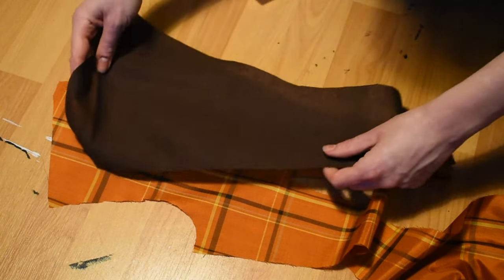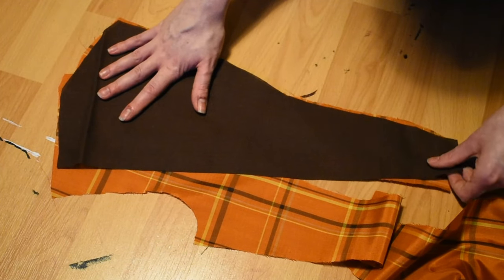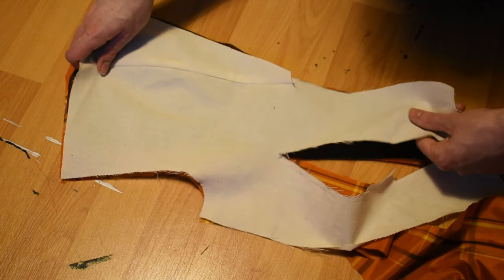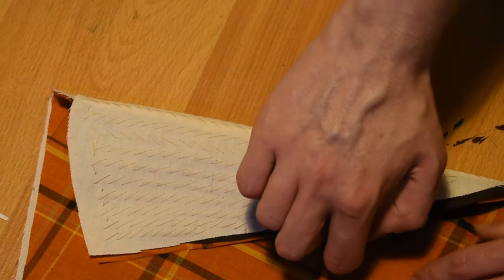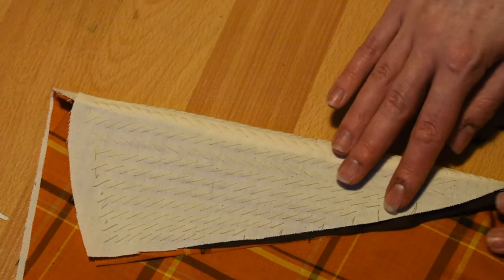Before I can put the full bodice together however, I first need to deal with the false jacket lapels. I'm adding in a layer of strong linen left over from another project and I'm going to attempt the notoriously difficult process of pad stitching. Oh wait — no, that turned out literally perfect. It turns out pad stitching is actually incredibly easy and works really well. Who knew?